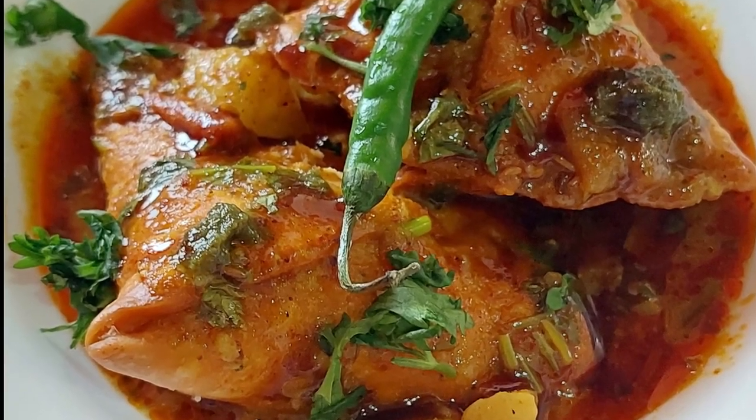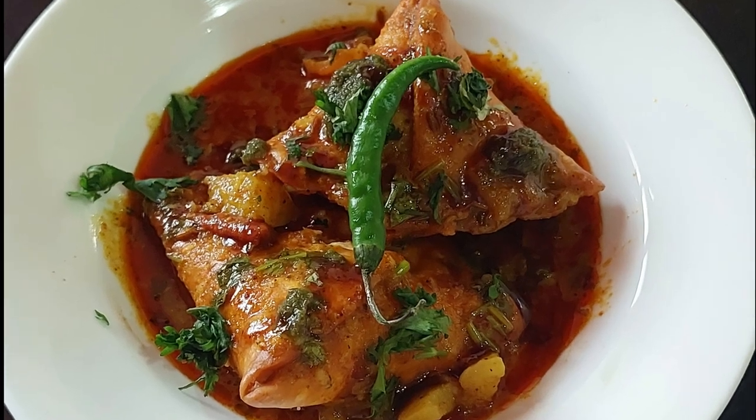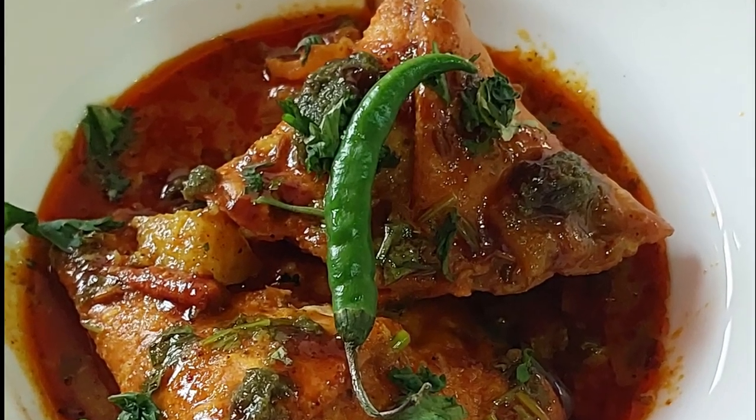Friends, I am Rupali and once again welcome back to Rupali's Kitchen. Today I am taking the recipe of samosa.